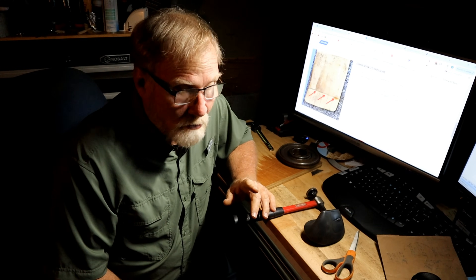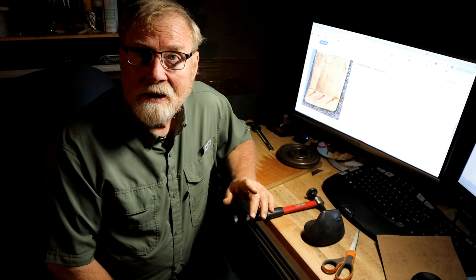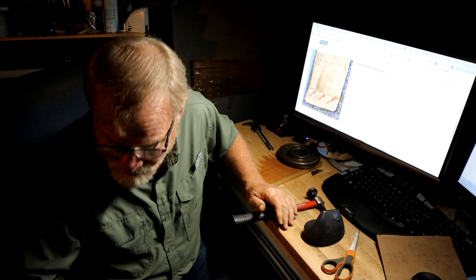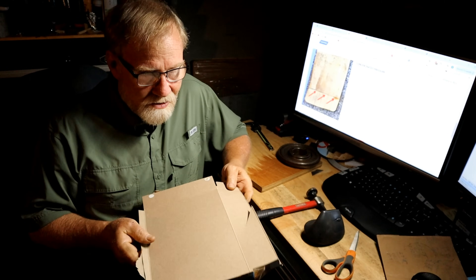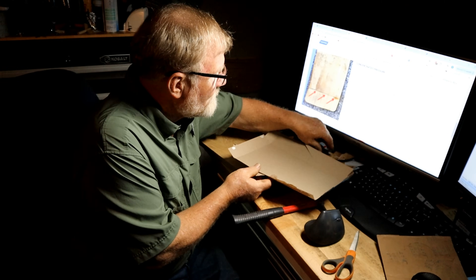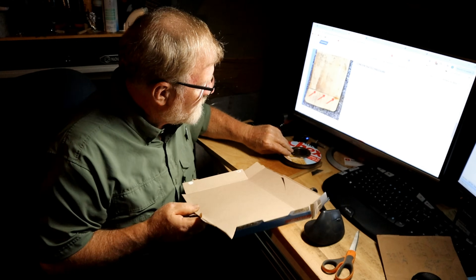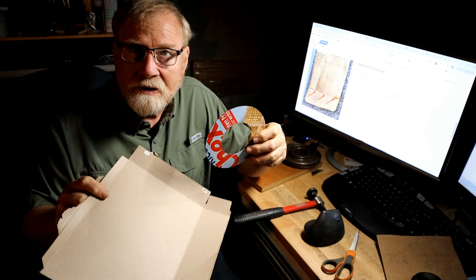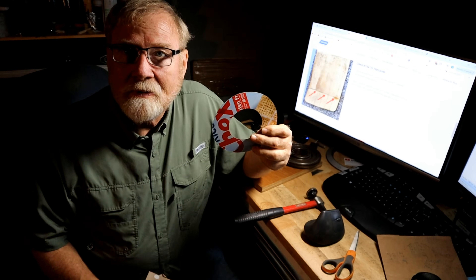I remembered that one of the people on Practical Machinist said a cereal box works well too. So I got my wife to get me a cereal box, came out here, did the same thing, cut out a piece — and it's big enough with no creases anywhere. Great — now I've got a blotter.